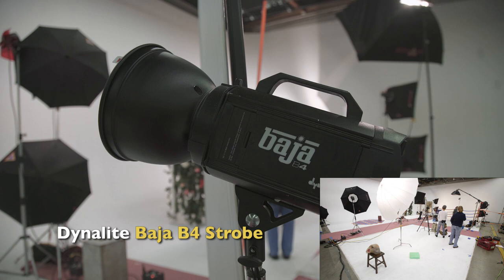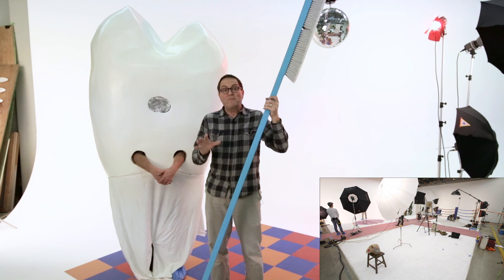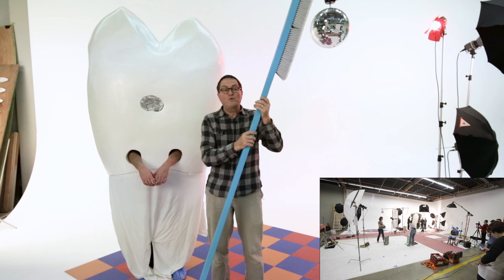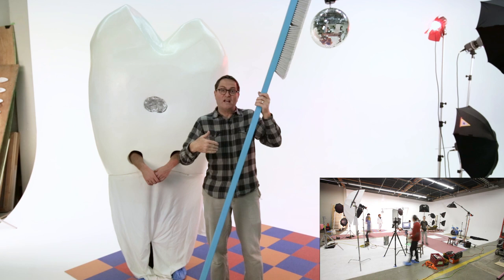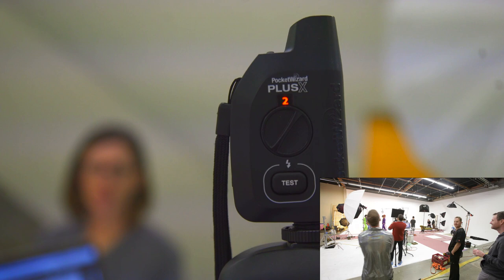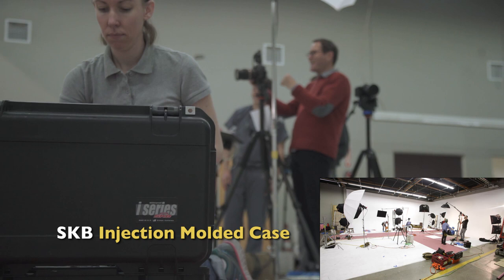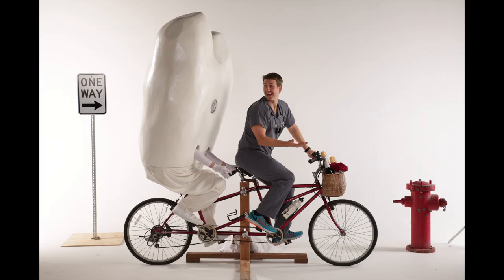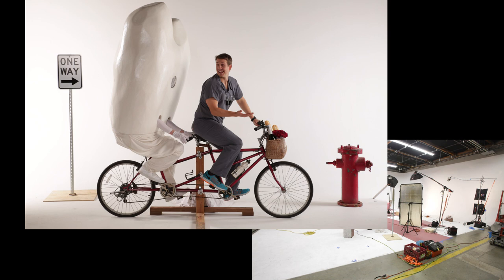We've got three setups here, so we're using three different types of strobes to get enough heads on set to light all three simultaneously. Some strobes, like the PowerPax and Dynolite, have a built-in Pocket Wizard — the camera trigger fires them directly. The first and second sets are both on Pocket Wizard channel one. We placed two umbrella heads in the middle that can be turned slightly to serve either set, saving us from needing four separate heads. The third set runs on Pocket Wizard channel two, and we had to add Pocket Wizards to all the strobes there since many don't have built-in receivers — that set includes a Speedotron pack, Photoflex heads, and some Baja heads as well.